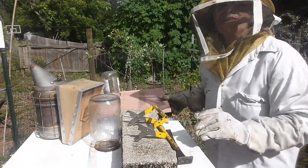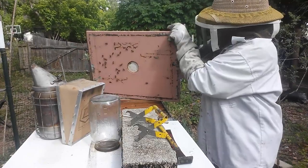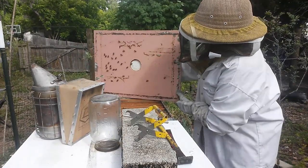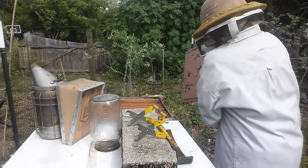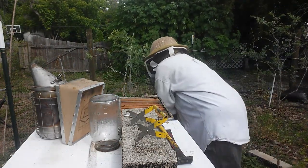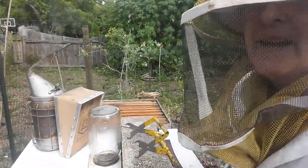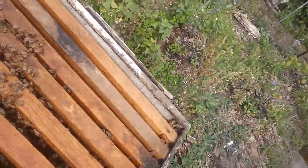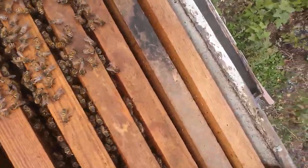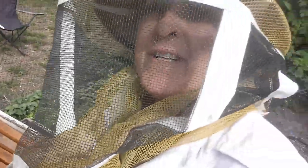I can already tell this hive isn't doing so well. There's not a whole lot of activity. That's not too bad. All right, check to see and make sure there's no queens on the cover. So let's take a look inside. Here we see a modicum of activity, but it's mainly in the center of the frames. They're not doing too bad.